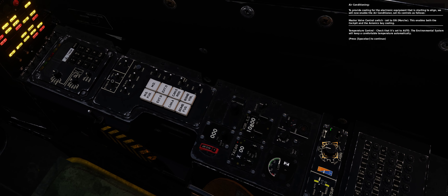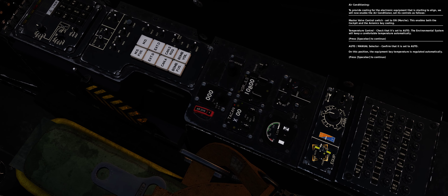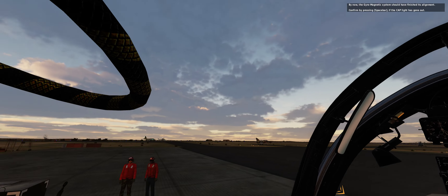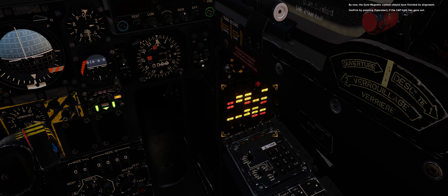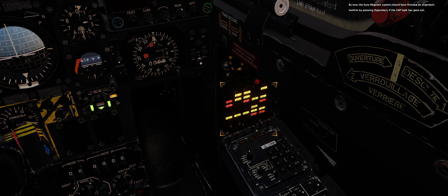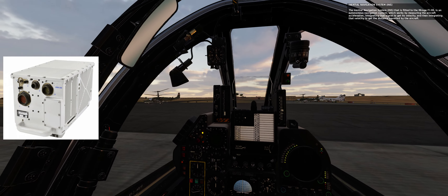To provide cooling for the electronic equipment that is starting to align, we will now enable the air conditioner. Set its controls as follows: master valve control switch, set to on — this enables both the cockpit and the avionics bay cooling. Temperature control: check that it's set to auto. The environmental system will keep a comfortable temperature automatically. Auto manual selector: confirm that it is set to auto — on this position, the equipment bay temperature is regulated automatically. By now the gyromagnetic system should have finished its alignment. Confirm by pressing spacebar if the CAP light has gone out.